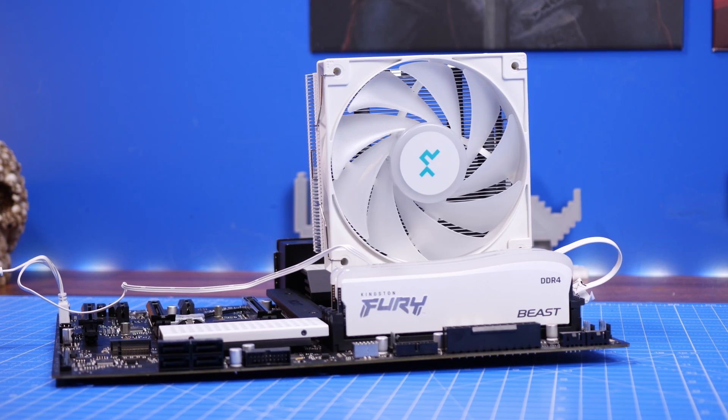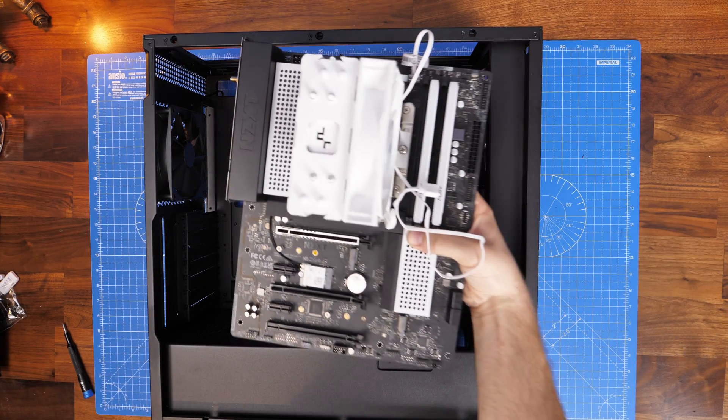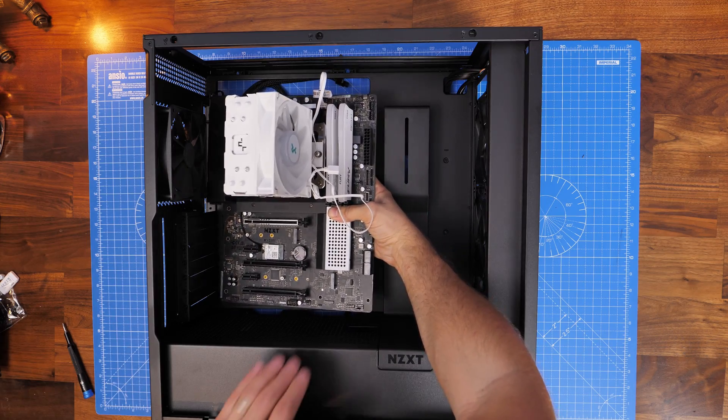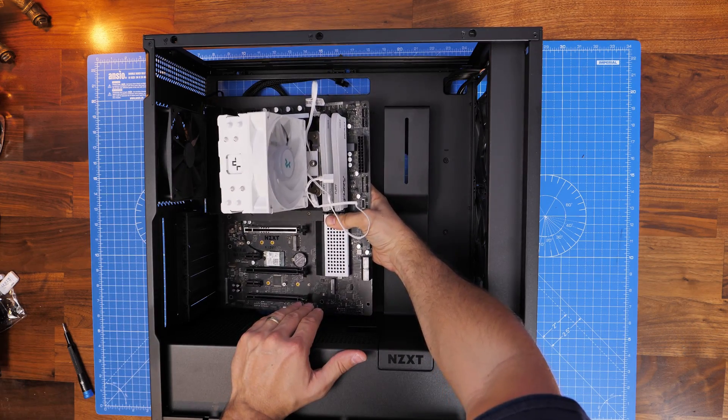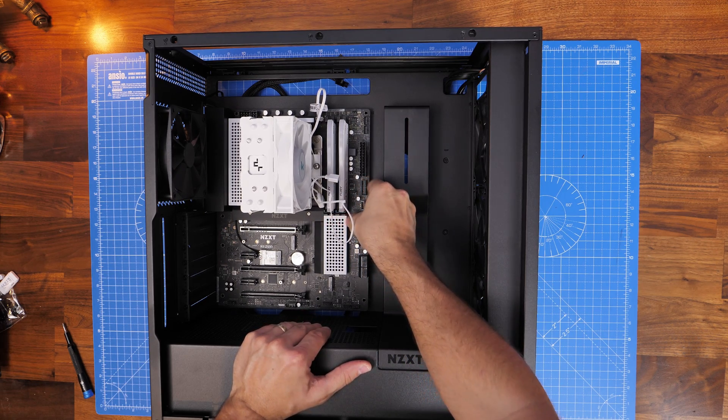Once that's all set up you can go about the process of installing the motherboard in the case. I'm not going to go into great depth here, but basically you're installing the motherboard and then using the nine screws included with your case, then plugging everything in — all the cables, power cables, and everything else required.